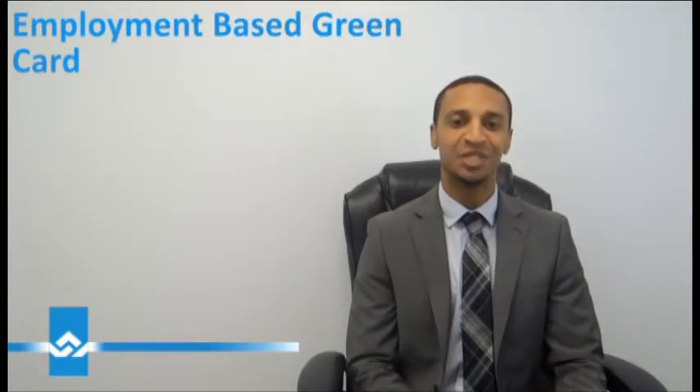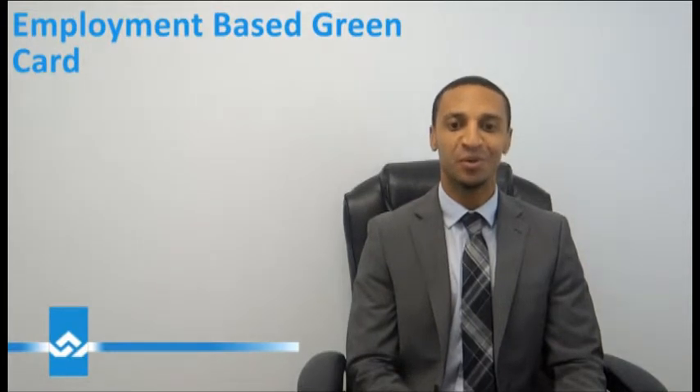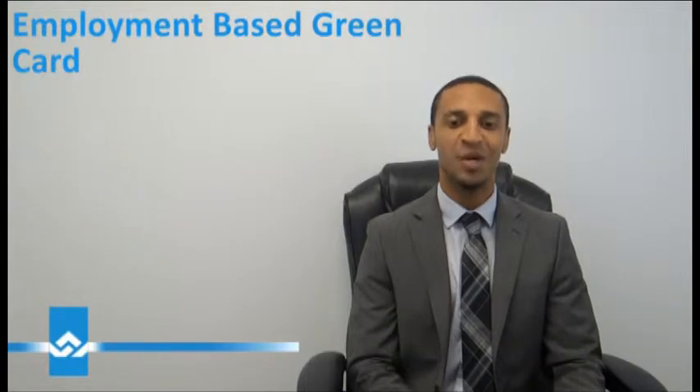Getting an employment-based green card is a multi-step process which generally takes several years. For most employment categories, the sponsoring employer must file what's called a labor certification with the Department of Labor, certifying that no US qualified workers are available for this position or willing to do the job that the alien will perform.